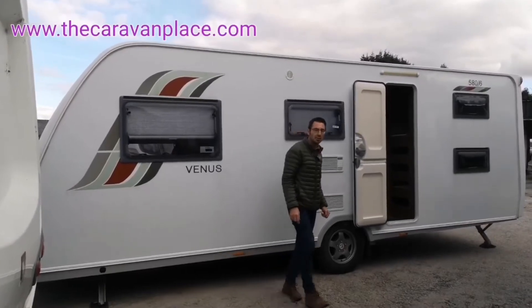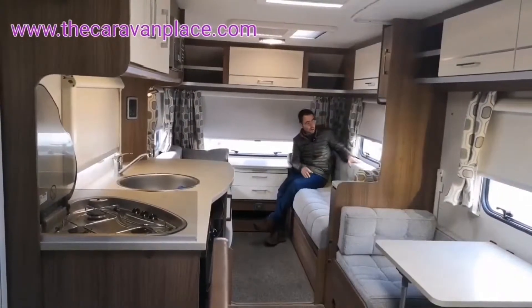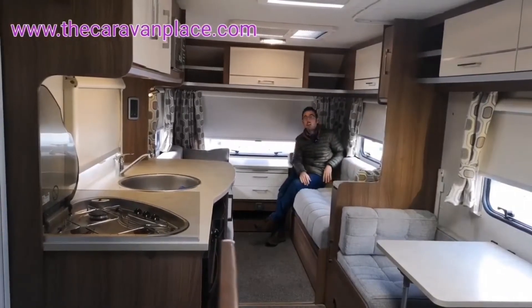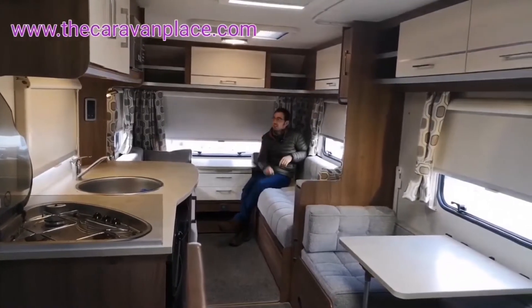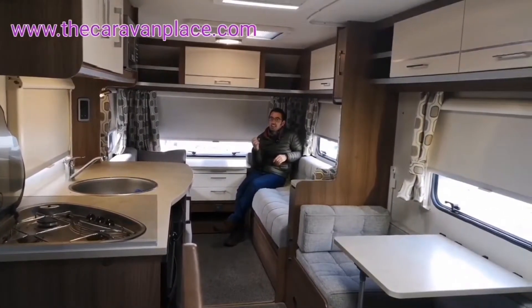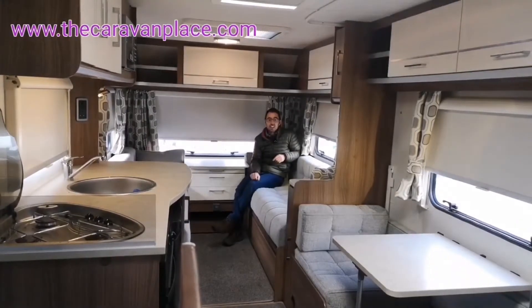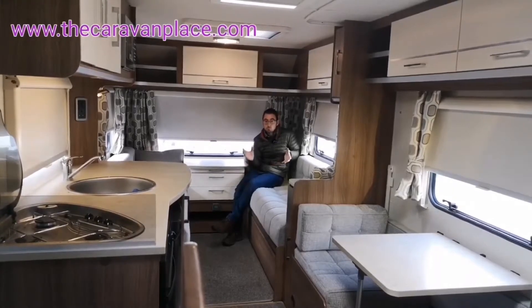Let's have a look inside and see what it's like. Inside the Venus 586 we've got a nice colour scheme — it's not in your face, not garish — but you do get a sense that it is a cheaper range, which it doesn't really get away from. Back in 2012 they started at just over £10,000, so they were a budget van.